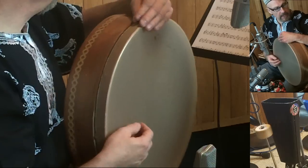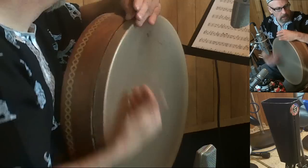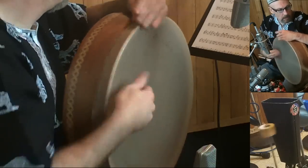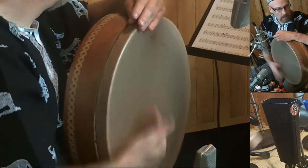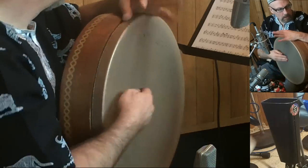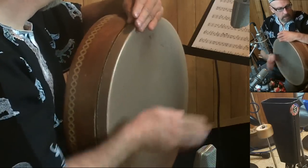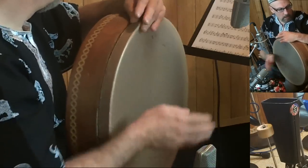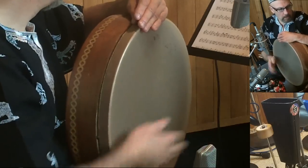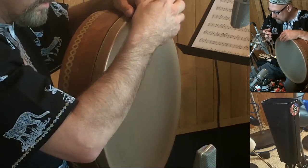One, two, ready, go! We'll have a little heartbeat pattern here. This is a fun thing — this is a legend.